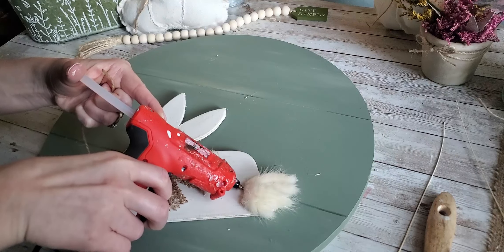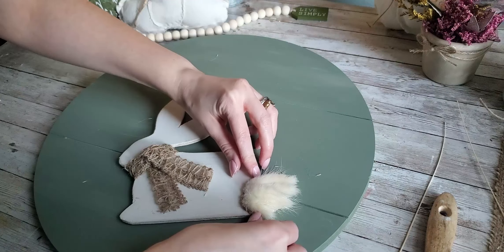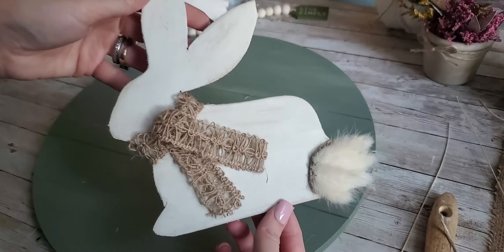I did add a piece of twine to wrap around the bunny tail just to kind of outline it. This is optional — it didn't really make a huge difference on how it looked, but I just felt like it needed something to cover the tips of the bunny tails.